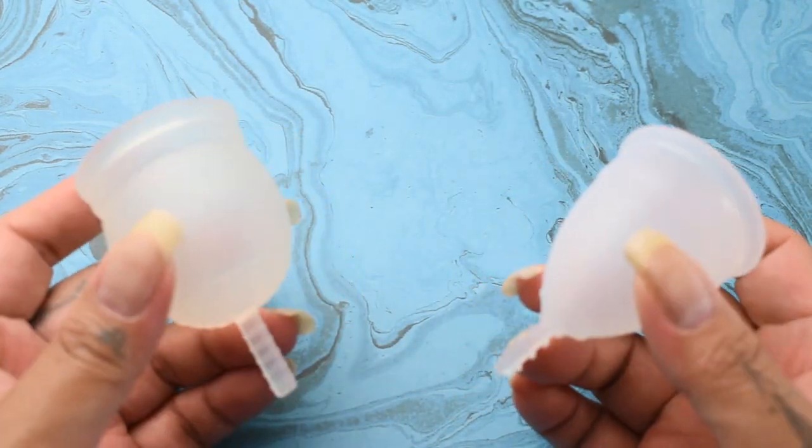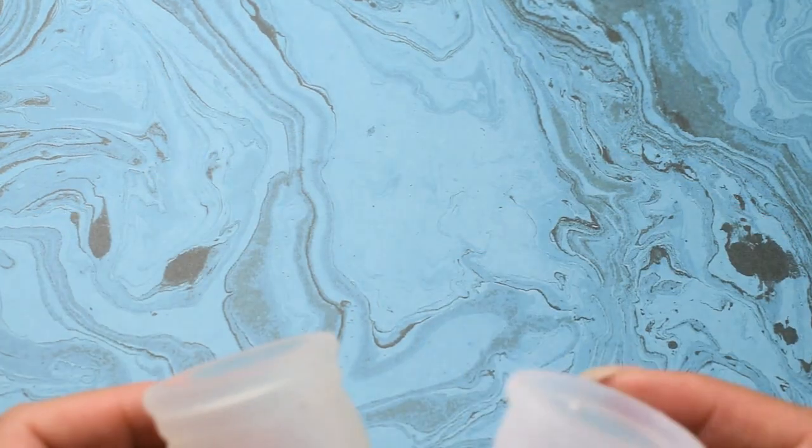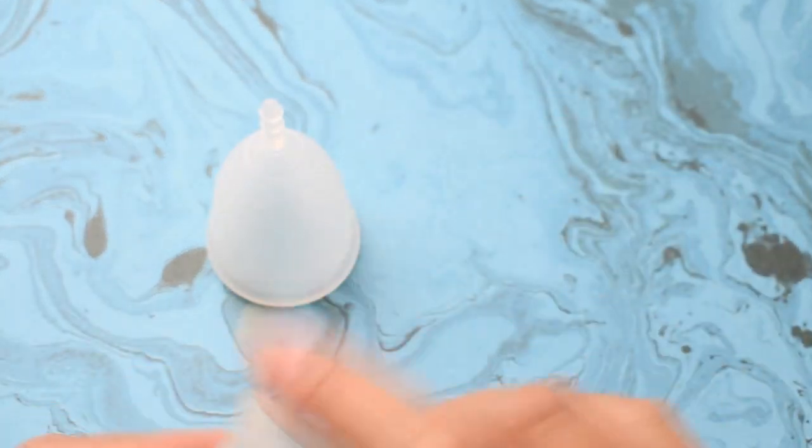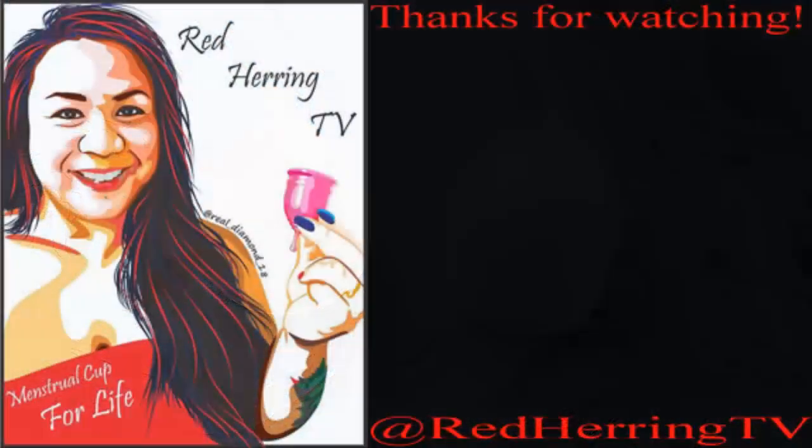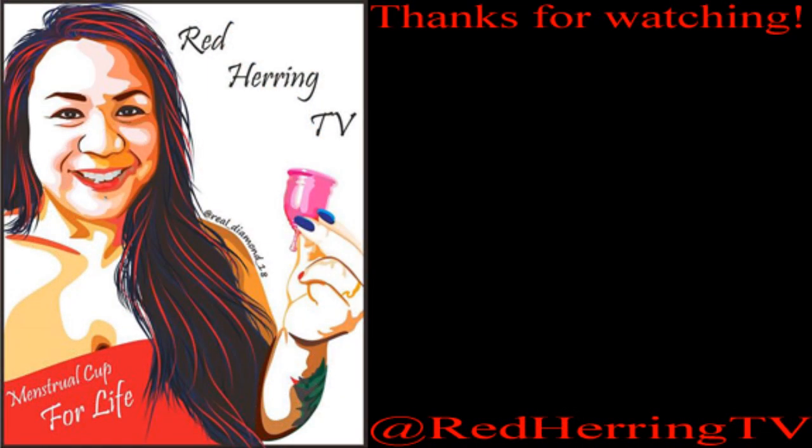I agree with the squish comparison that you see. And that was the Organi Cup and the Teut Cup, both in a size large.